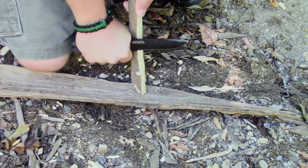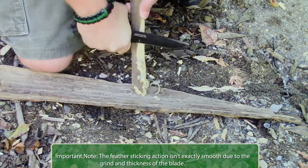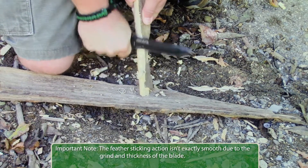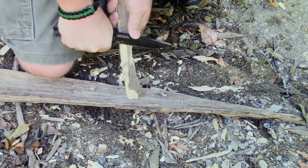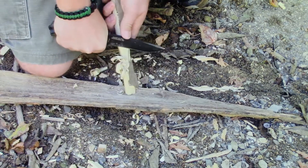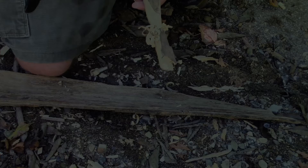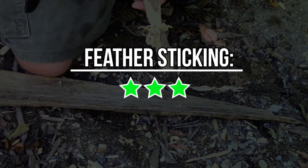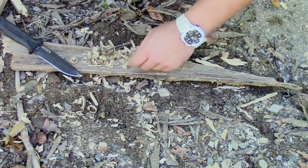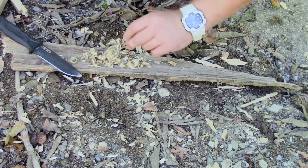Next we're going to try to get a couple of feather stick curls. This might be a little more difficult considering how thick the blade is, but we'll give it a try. It actually made some pretty decent curls, but the majority of them were very large and fat — that's to be expected for this size knife. But the important thing is that you can get it done in an emergency, or if you're careful enough you can make some pretty fine shavings.